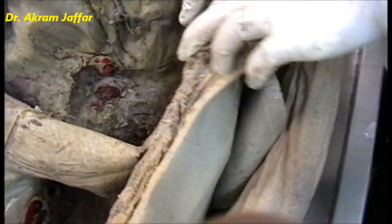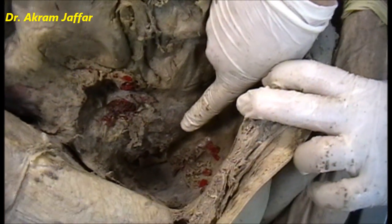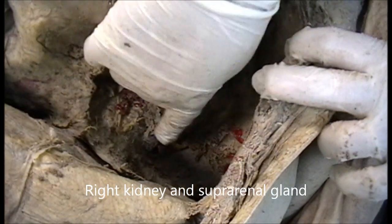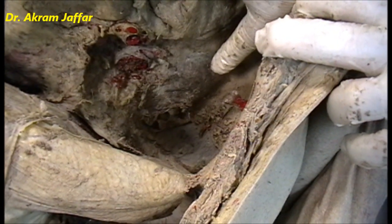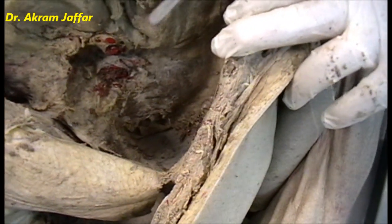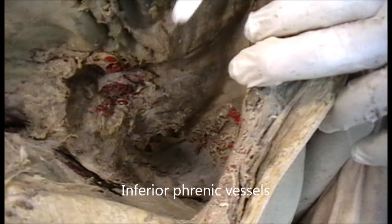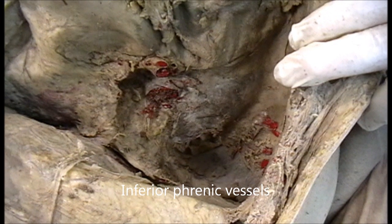After removal of the liver, you can also see the kidney. This is the right kidney — part of the kidney is related to the visceral surface of the liver, as is the suprarenal gland, which is not very clear, but this is the site of the kidney. These vessels on the inferior surface of the diaphragm belong to the inferior phrenic vessels, branches of the abdominal aorta.